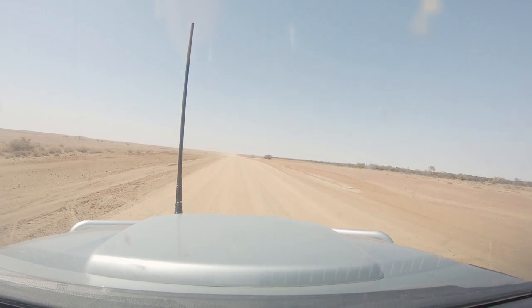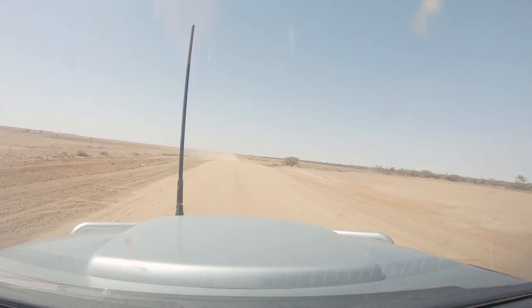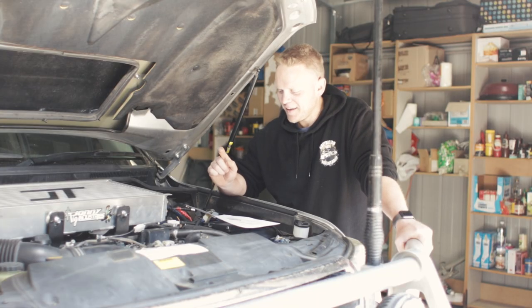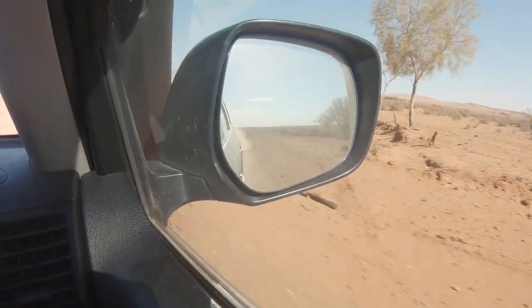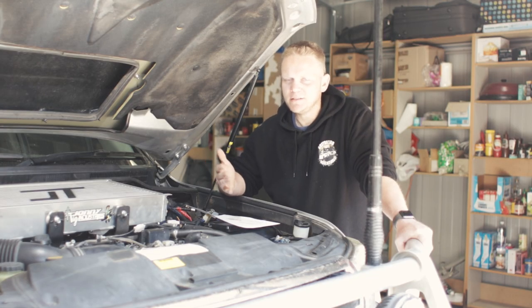So essentially what that correlates to in real terms is drivability of the car — it's probably the biggest thing I've noticed overall. I haven't really noticed the extra power as such, yes I can feel it, but it's not a massive thing for me. But the drivability of where that power is delivered is huge. Just not having to flog the car — it's just got so much more pull. So not only is it more power, more torque, costs less, drives better, same safety features, better functionality with Bluetooth connectivity.